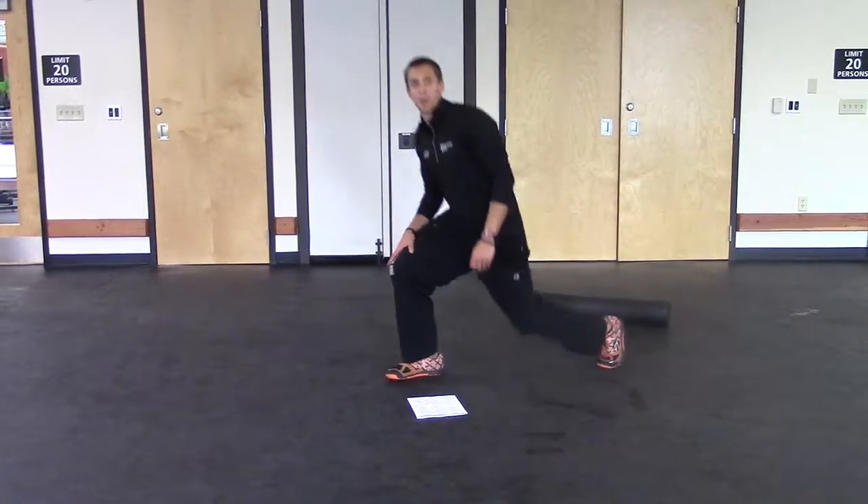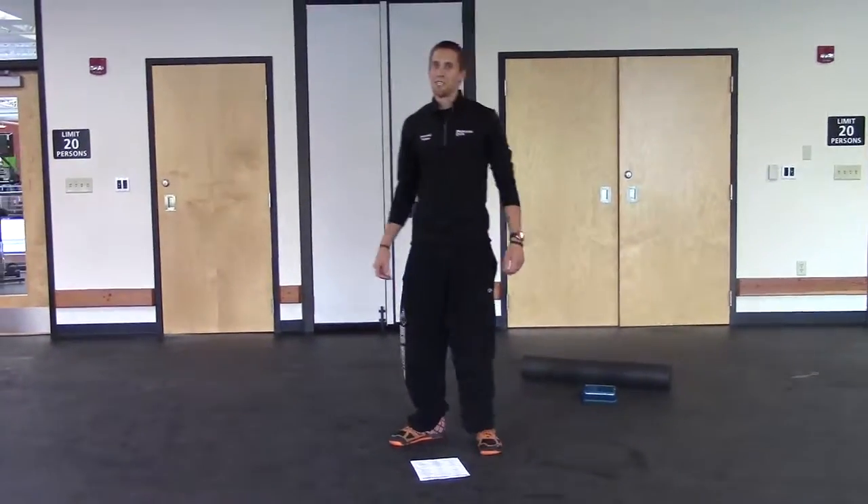Stretching is over — you guys are good to go. Don't forget to do the stretches as well. Thank you.